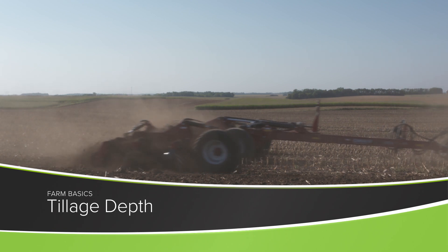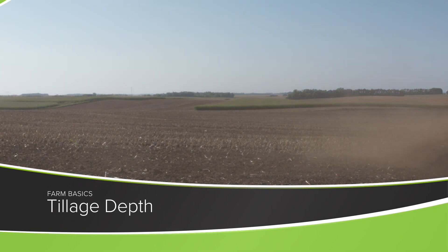During our Farm Basics time today, we're going to talk about how deep farmers till. First of all, we have to look at why farmers would consider doing tillage on their farm anyway, where they're turning the soil over. What are the purposes of that?